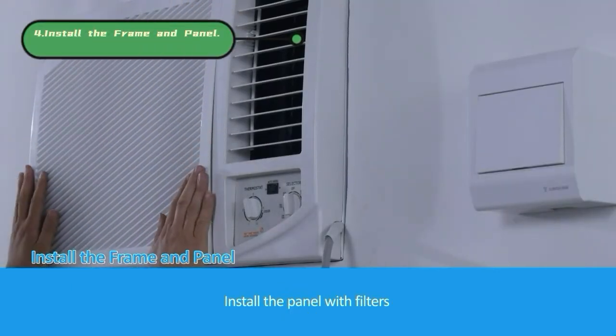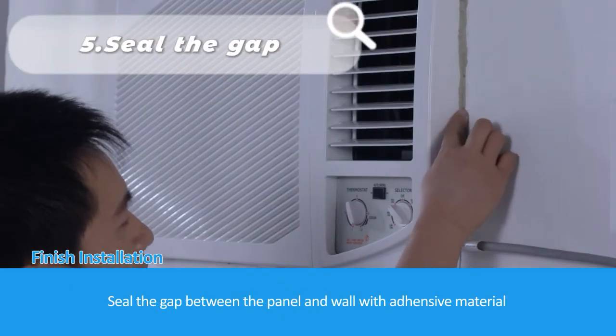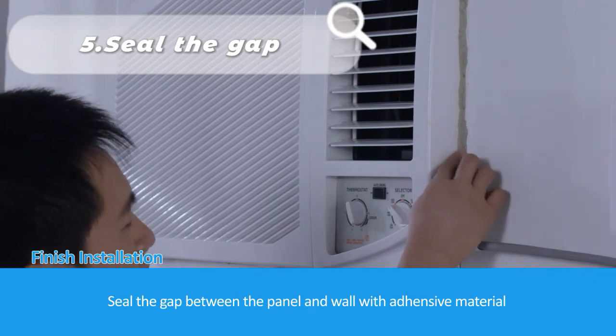Install the panel with filters. Seal the gap between the panel and the wall with adhesive material.